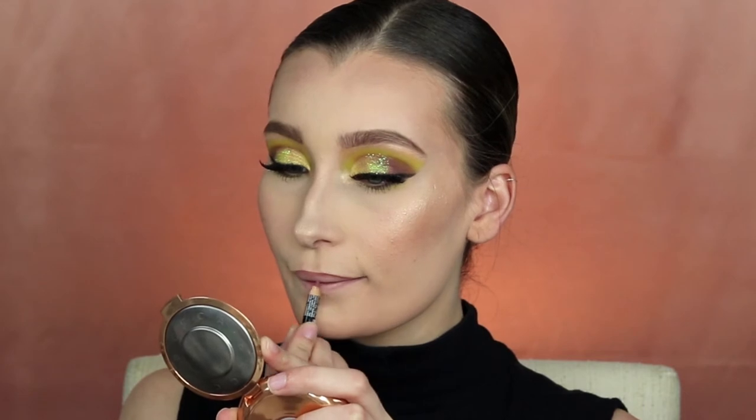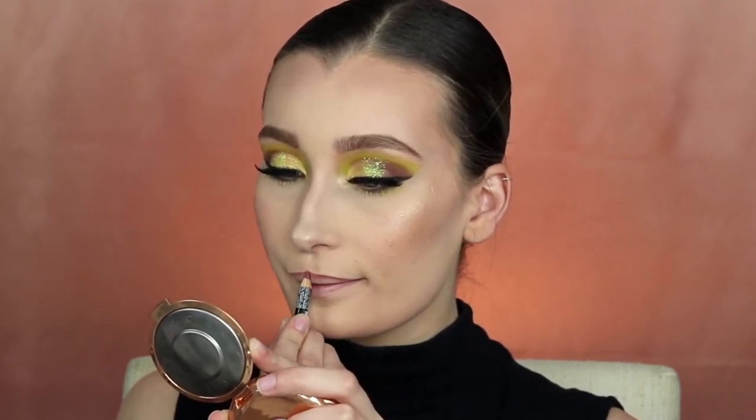To line my lips I'm using the NYX Lip Liner in the shade Natural — that is one of my favorites to outline with, it's the perfect lip color. Right on top I'm applying Nudie Patootie by Wet n Wild from their liquid lipstick line.